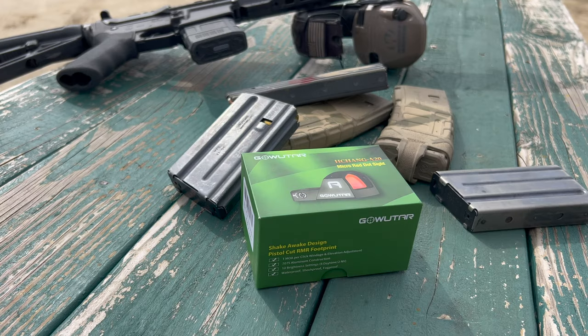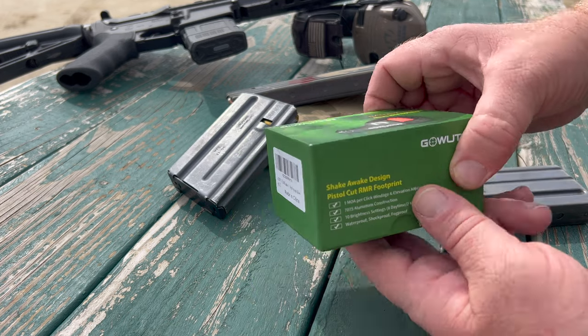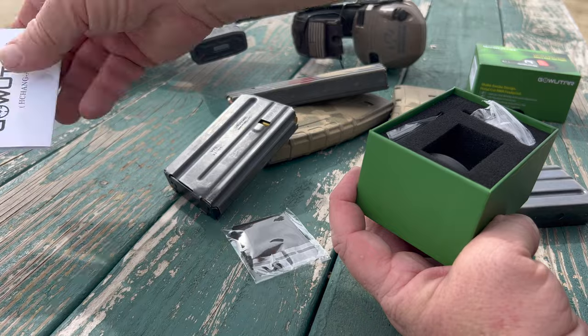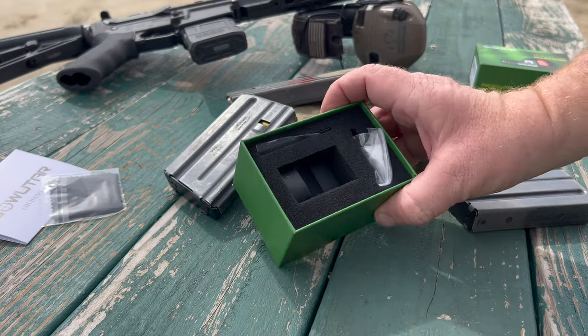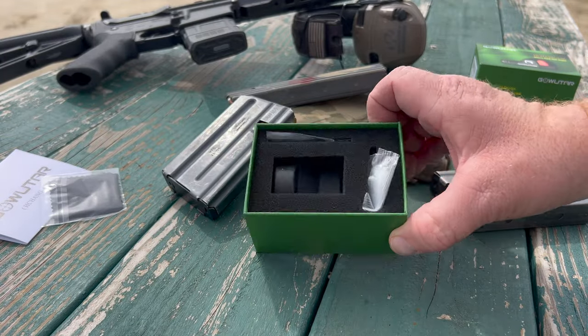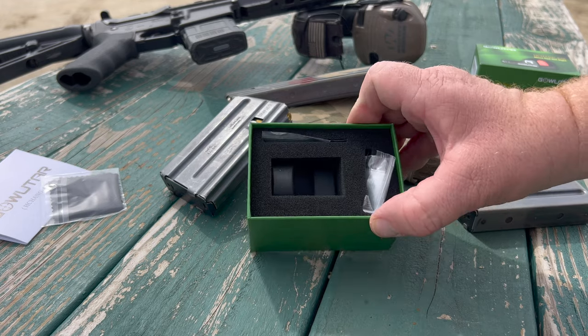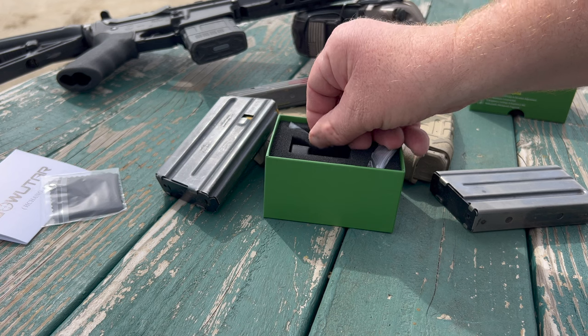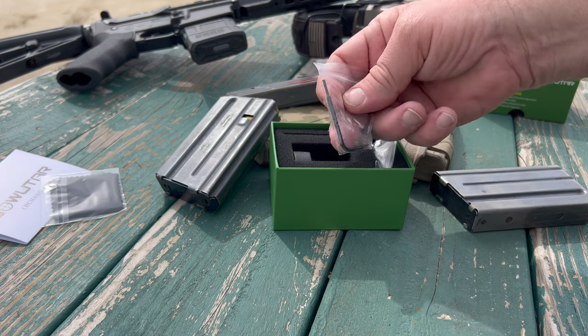Let's take a look at the things that GoWuTar includes in the box. One thing I like about these newest red dot optics is their shake-a-wake technology. You can basically leave them turned on because everybody forgets the batteries, and then when you need it, pick up the rifle and it's ready to go.